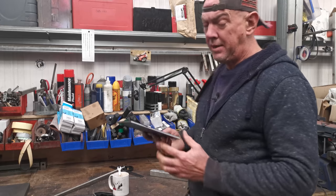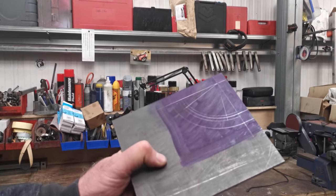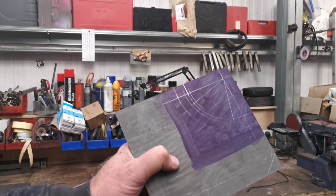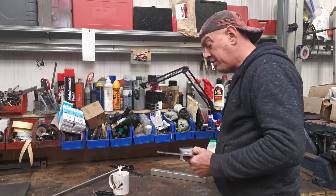I've marked out this plate - I blued it up and scribed it and stuff just to get an idea. It is only rough. But I think we're in. I think this is going to work.